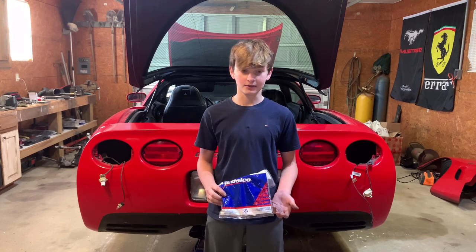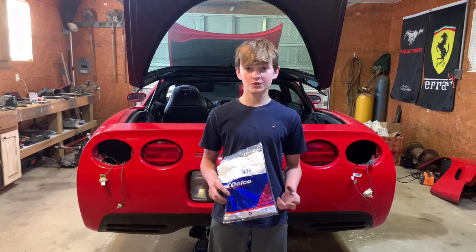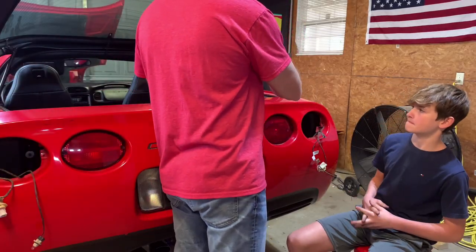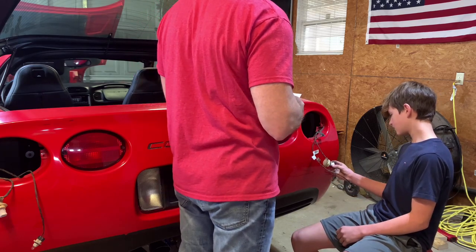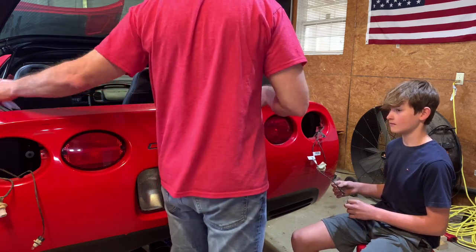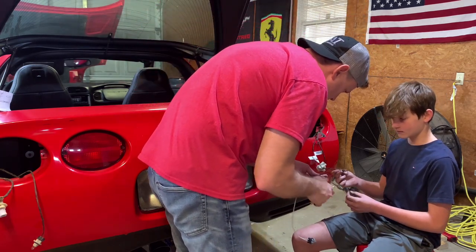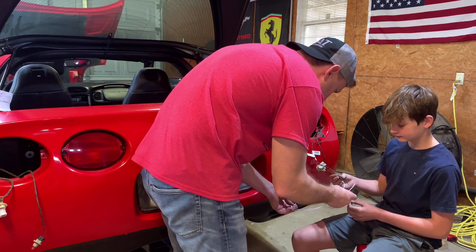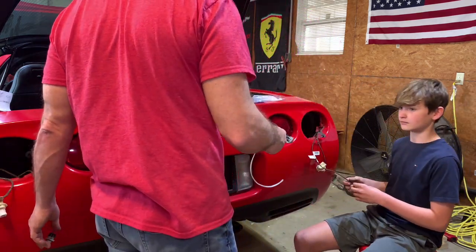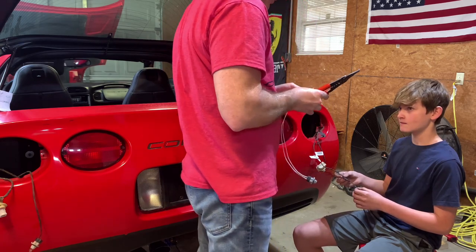Now we'll wire up the side panel light that was torn off during the wreck. This one has two white wires, so not sure which one goes where — let's see if we can figure this out. See how the other one has a brown and a black? This one's just two whites, so it's going to be a 50-50 shot. I guess we can take the bulb out of this one, wire it up, and see if it works, because if it doesn't it might just blow the bulb. Let's just do a little temporary wiring.